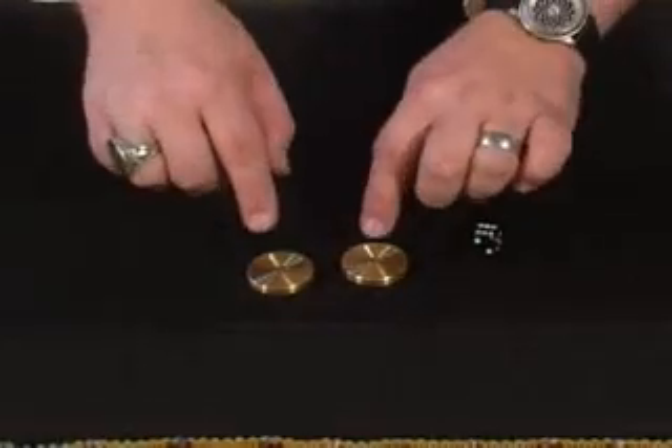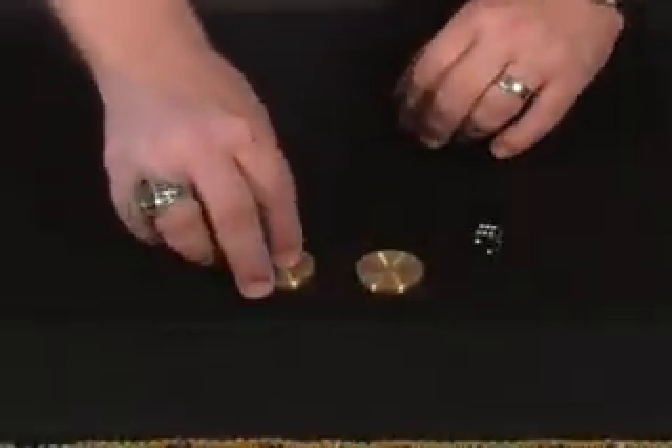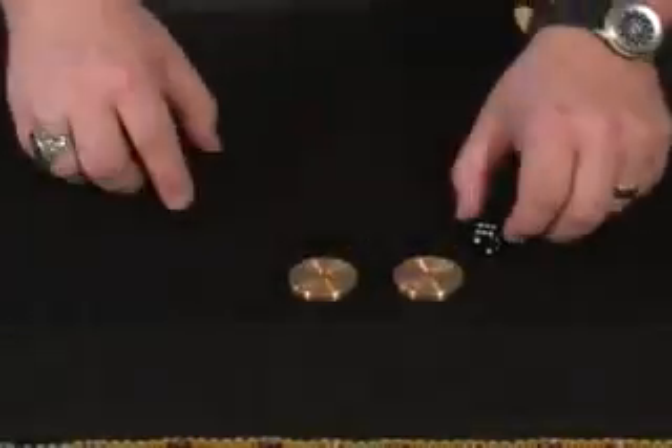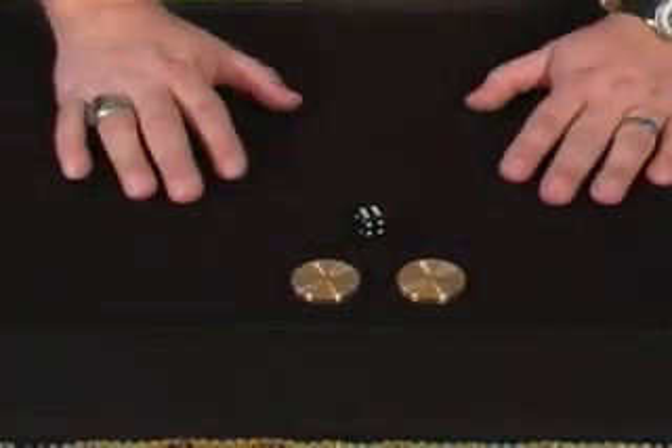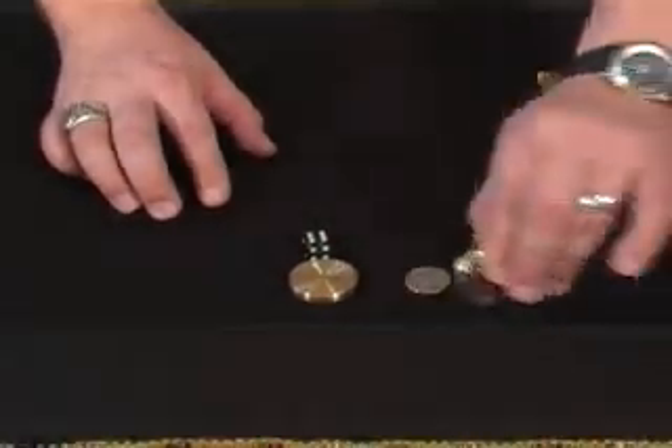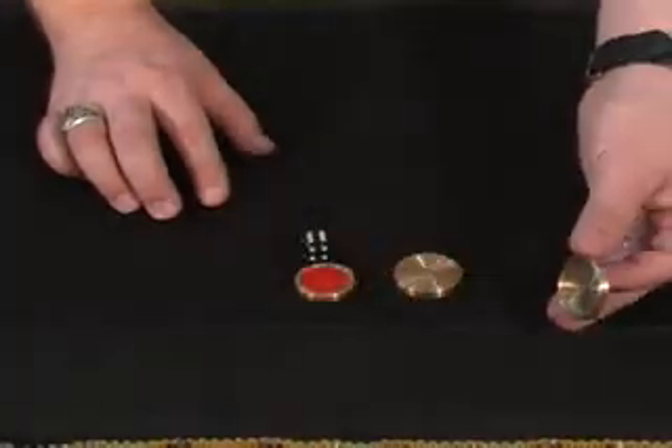We'll eliminate one of the covers for you. We'll do this again. Remember: quarter here, chip over here. Watch close. Put the die in front of the one you think might be the chip. You want it inside that one? Very good — because over here is the quarter and here is the chip.